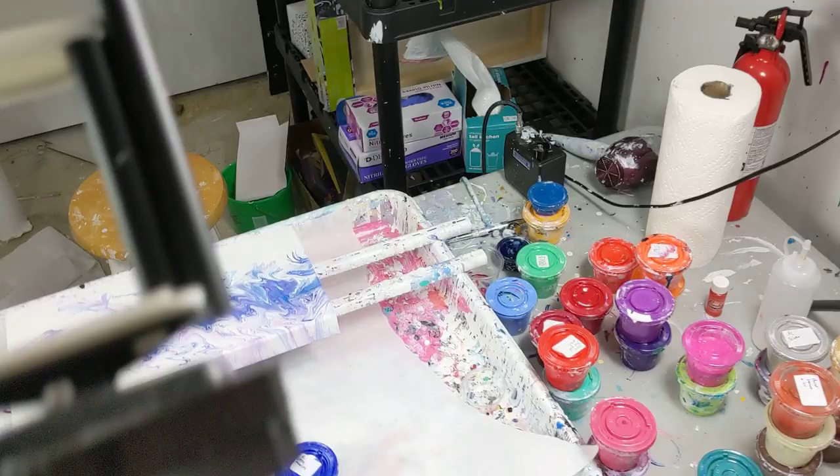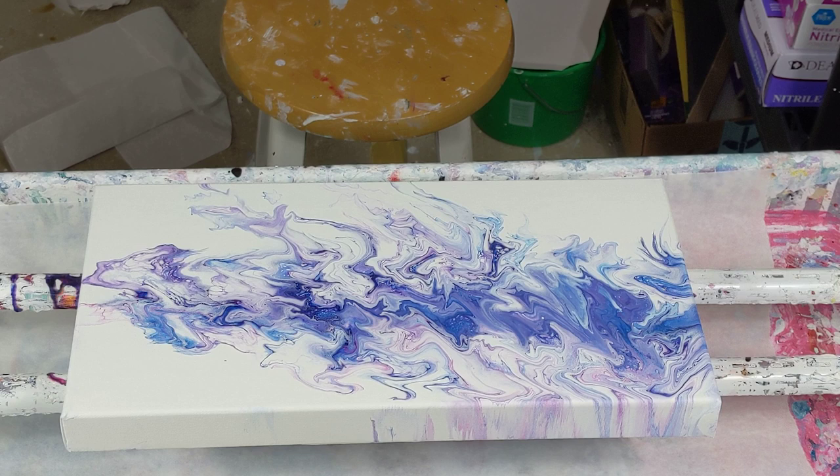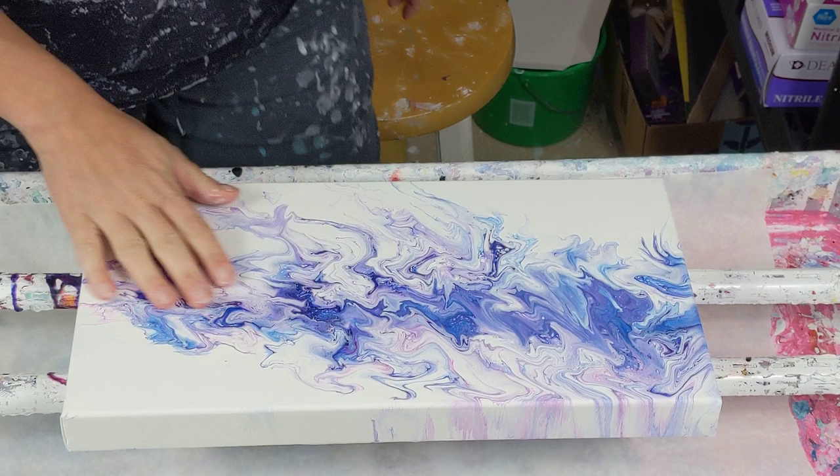I'll probably end up cleaning the silicone off just so that I can keep using it as a practice canvas. And I am painting over this today. There are parts in the lines that I really loved, but for the most part it is very, very ziggy-zaggy, and I am not crazy about the zigzags.